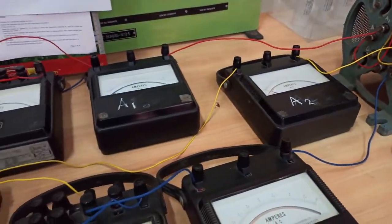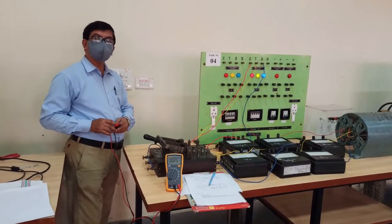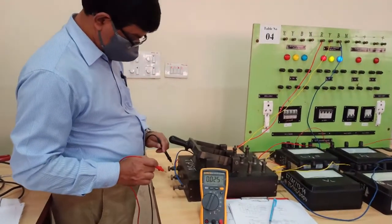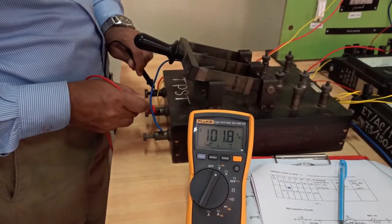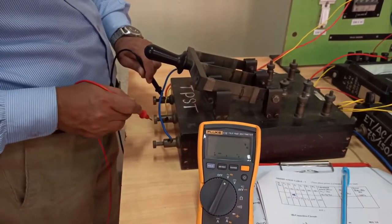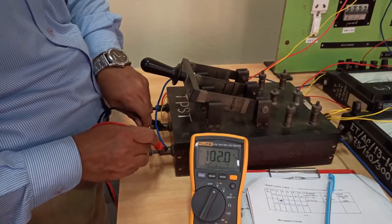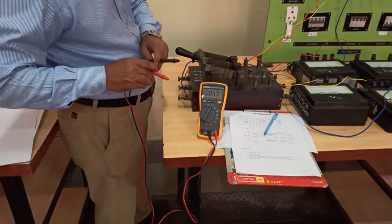Before taking readings we must ensure the power supply is balanced. Using the multimeter, we first check the voltage VRY, which is around 101.7 volts. Between R and B we get approximately the same value — around 100 volts. Between Y and B we get around 102 volts. These are almost balanced; of course, a perfect 100% balanced scenario is not expected.